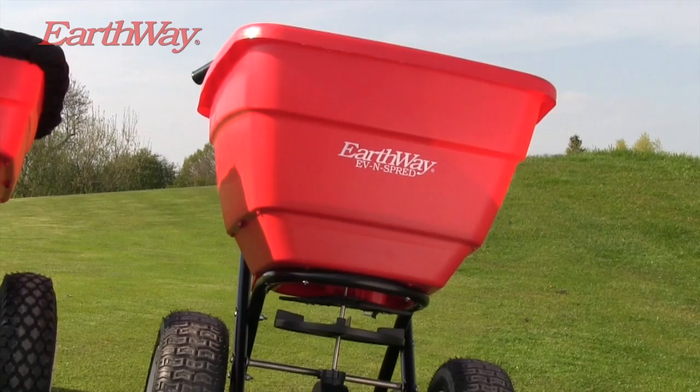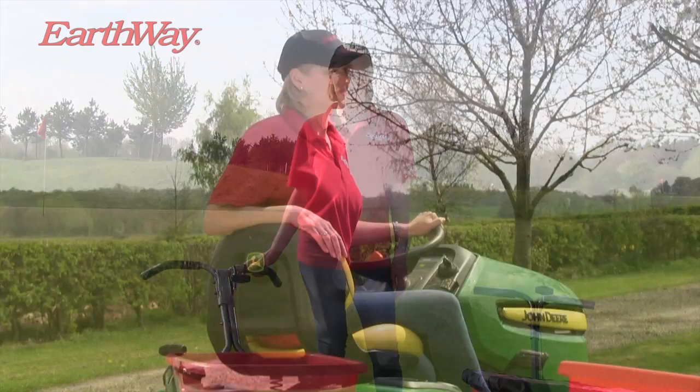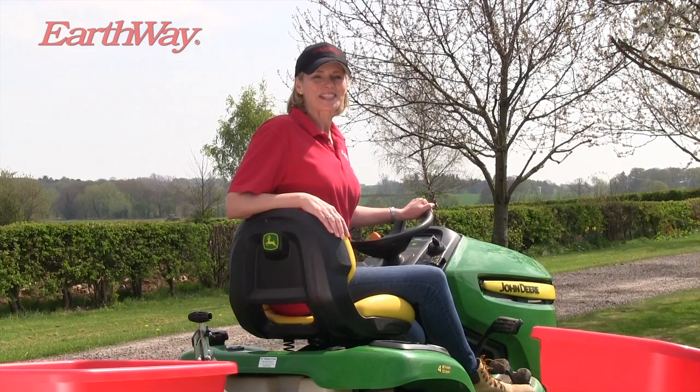All Earthway Flex Select spreaders are available in powder coated or stainless steel frames, even the larger capacity F-130. The professional range offers extra strength giving superior balance and performance, and if you'd rather ride than walk, the very same spreader can be towed.